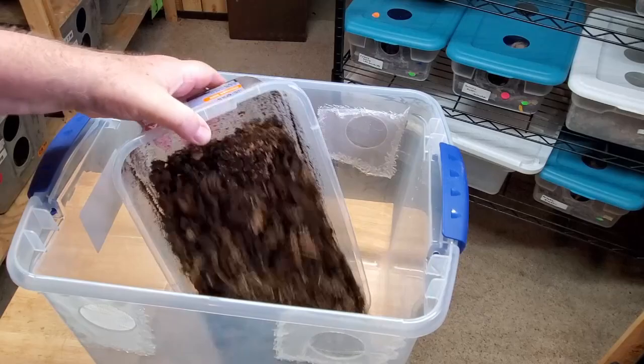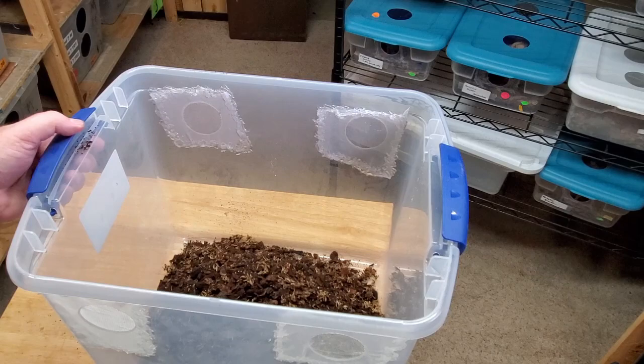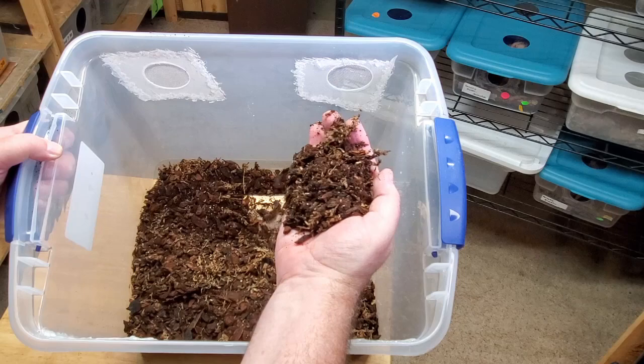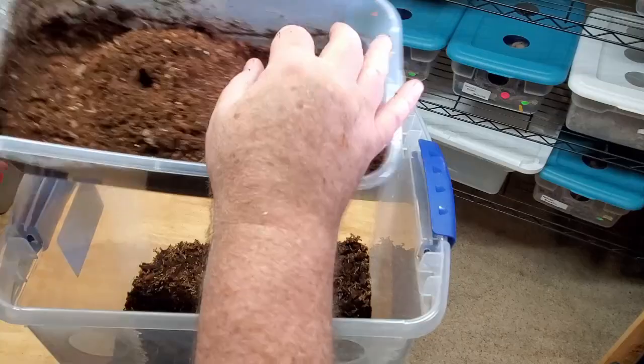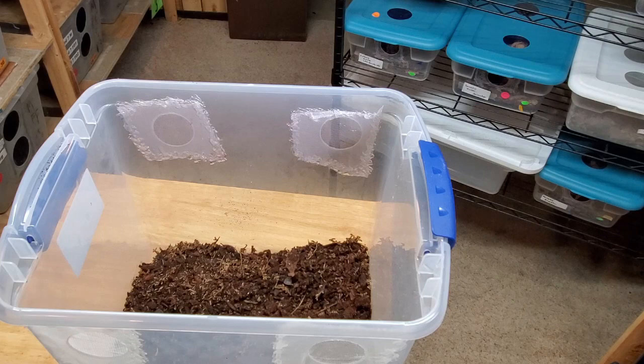Now we're ready to add the substrate. I've selected substrate from an old culture with all the isopods removed. It's a pre-mixed substrate made up of worm castings, sphagnum moss, some orchid bark, and some charcoal. This will put us at a depth of about a half to three quarters of an inch. The reason I use this old bioactive culture is to shorten the break-in time of the new setup. I have another culture with a more peat-based substrate, and I'm going to use about half of it to add another quarter inch or so.